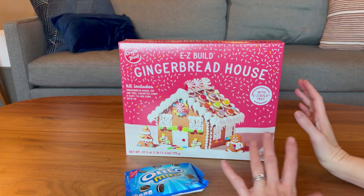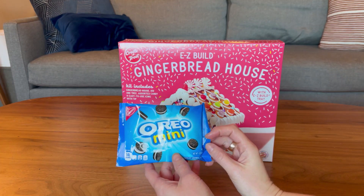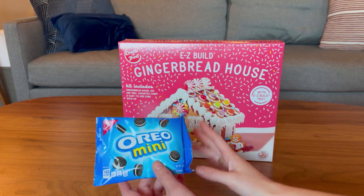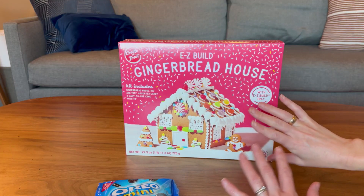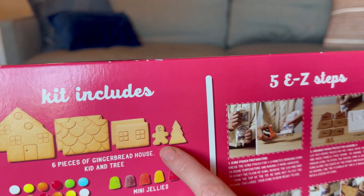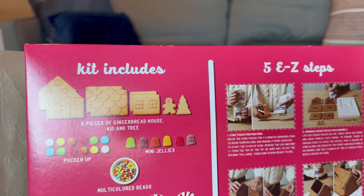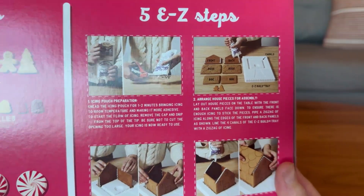Let's open up and put together this easy build gingerbread house that comes with some Oreo minis that you can just eat or use for decoration. The first thing I want to make sure is did it come all in one piece? I'm supposed to have six pieces of the gingerbread house along with a gingerbread kid and tree, and then a bunch of treats. Of course it has great instructions on how to put it all together, so let's open it up.